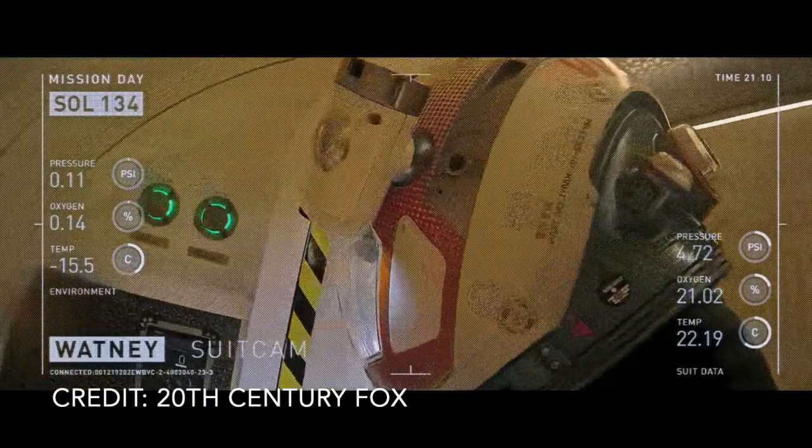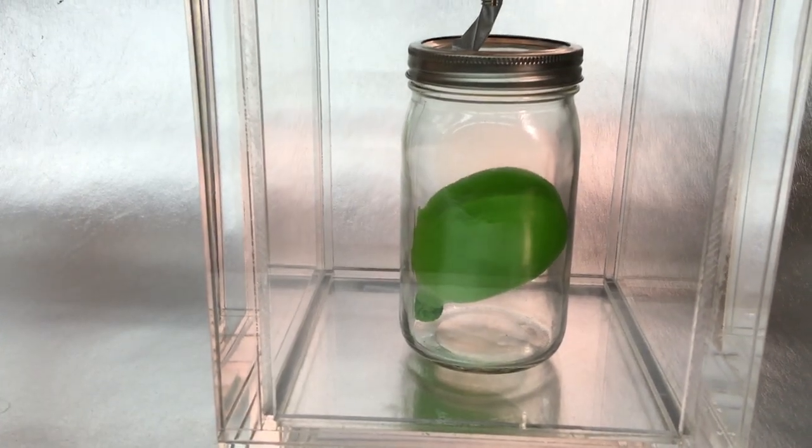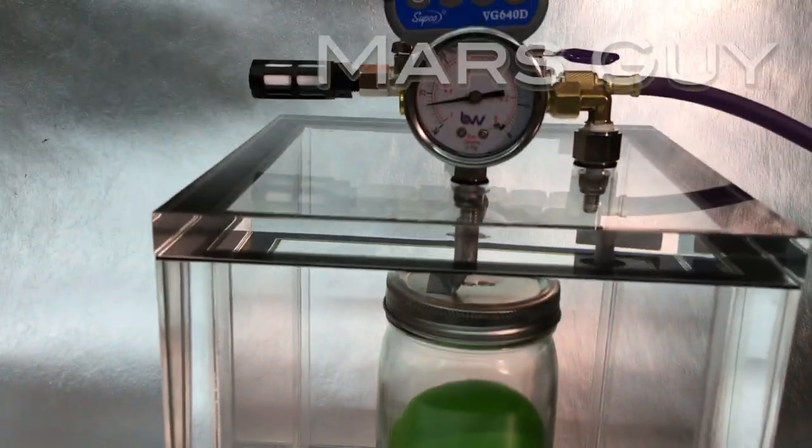Mars doesn't actually suck — it'll just feel that way when humans arrive and have to keep pressurized gear from blowing out in the extremely thin atmosphere. But how hard can it be? On this Mars Lab episode of Mars Guy.